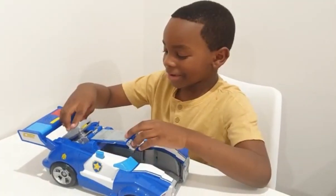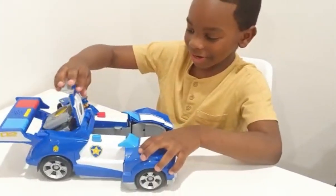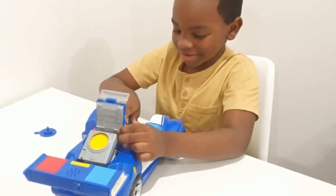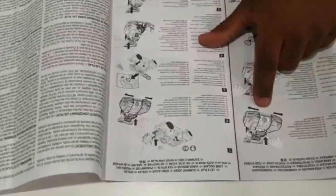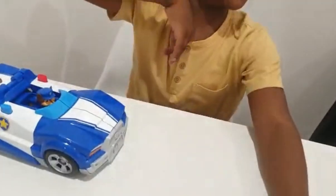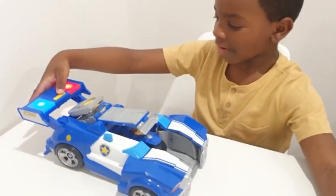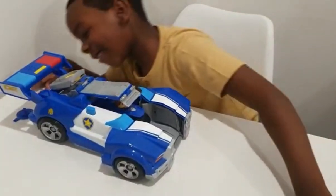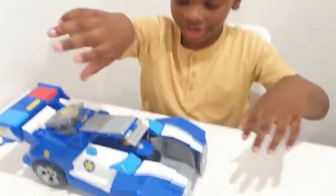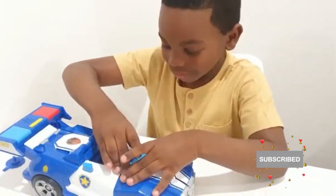I'm very new to these Paw Patrol movie toys, so please bear with me. I think I put this in first. You know what, guys, I need the instructions. I want to put a barrier so it doesn't fly off to the room. Open this one. And now how do I launch? I don't know how to launch at all. Right now you see I have this armor on, just like the movie. Now I figured out how to operate this thing.